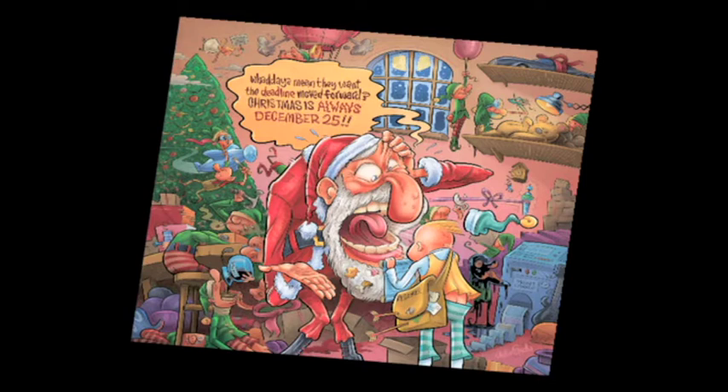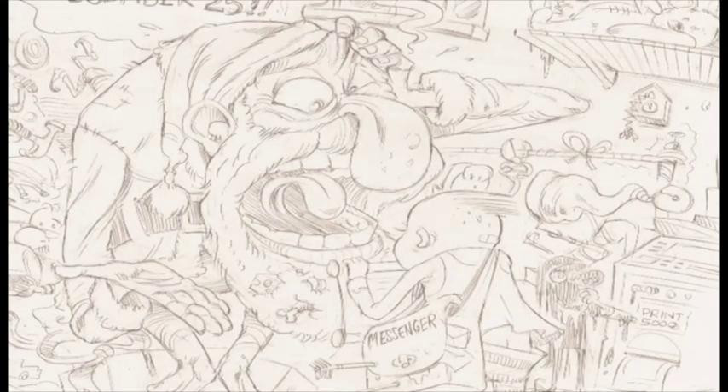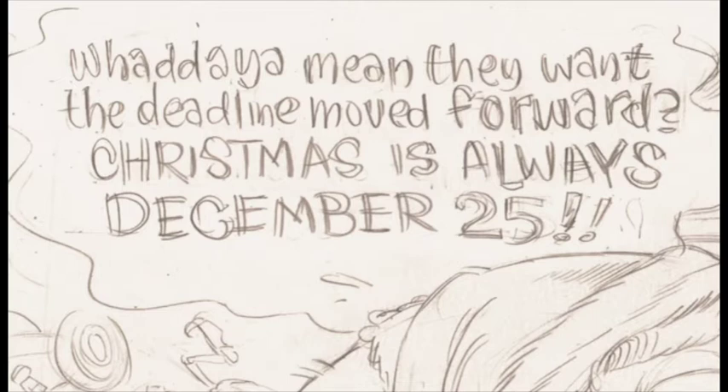So, onto the one I've chosen — it's a Christmas card for a printer. The reason I chose this one is because I've gone into the bad habit of flattening everything out as I go digitally, but this one I had saved many layers so I could show some of the process. I was given a little thumbnail markup — Santa Claus with an elf saying something like 'What do you mean they want the deadline moved forward? Christmas is always December 25.' I decided to do a Mad Magazine-style illustration with lots of stuff going on in the background, partly because it wasn't a very high-paying job and I wanted to have some fun with it.